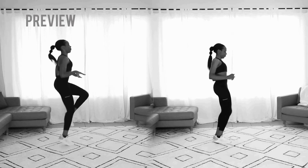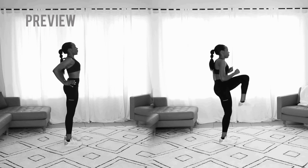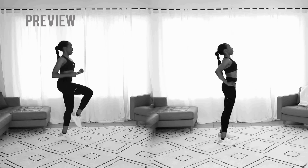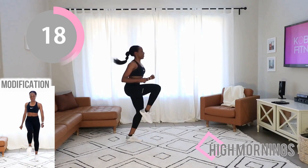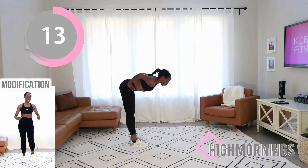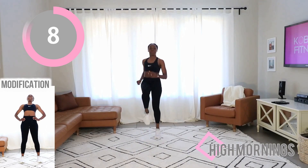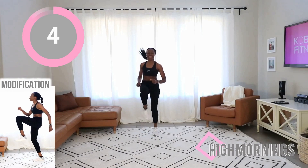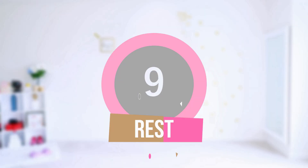Welcome back — we are doing high mornings. If you are unable to do the version on the left, do the modification on the right. If you've never seen this before, we're doing this together and there are many rounds, so you're gonna practice. All you're doing is raising your knee as high as you can, almost like you're jogging in one spot, then you stop and take a bow — extend your back and do it again. If you're doing the modified version, there's no need to run, just step your feet up as high as your knee will go. We're about to take a break right now — take 10 seconds, catch your breath. It goes by so fast.